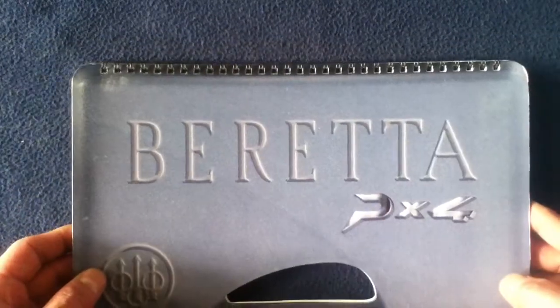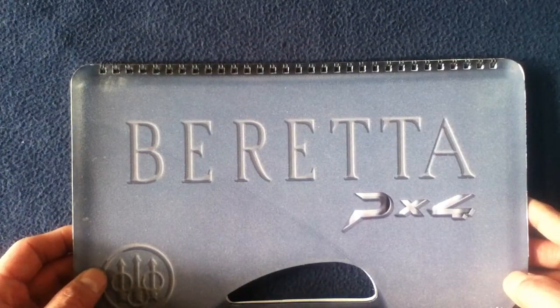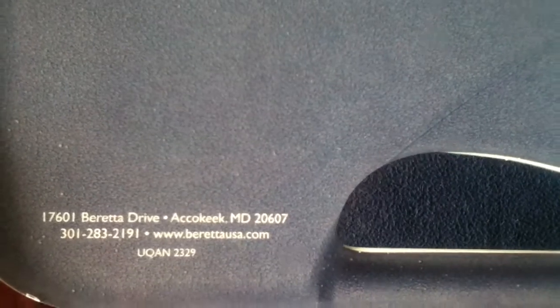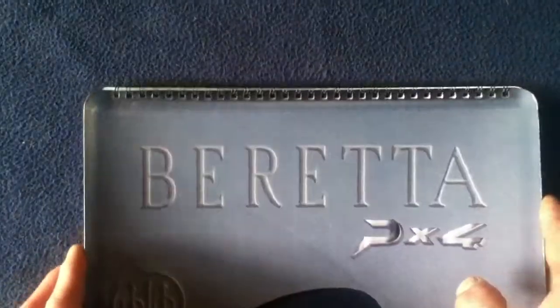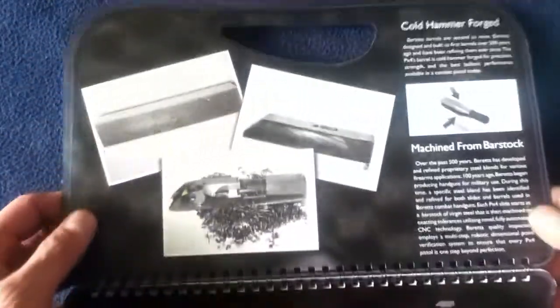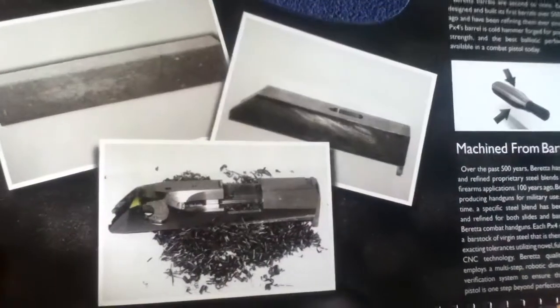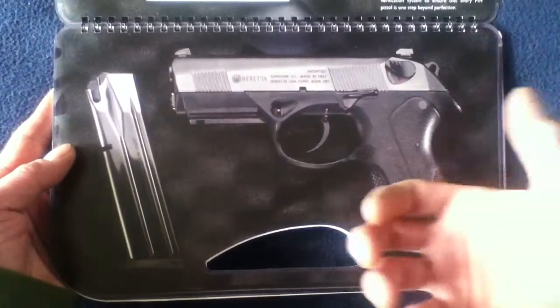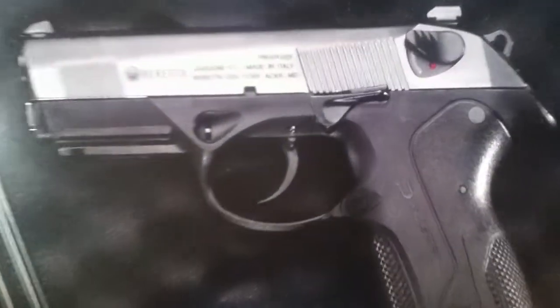It is a spiral bound pamphlet, front and back. There's some contact information. The way it's presented is basically as a flip book. It gives you a little background on manufacture and then we have actual life-size pictures of the model itself.